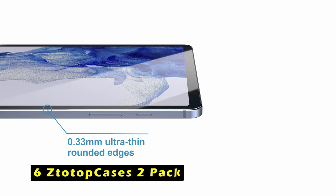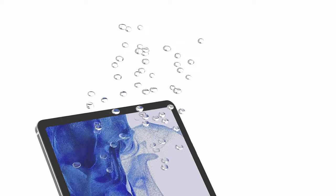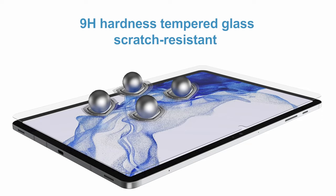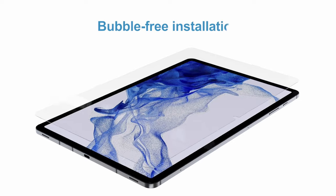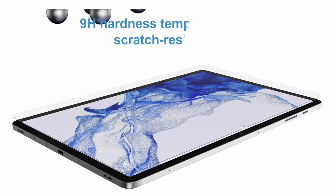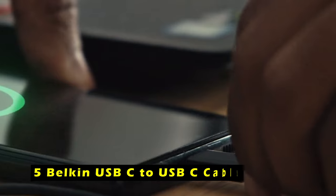On number 6 is StatoP Cases 2-Pack. The StatoP Cases 2-Pack is a reliable and affordable screen protector designed specifically for the Samsung Galaxy Tab S10 Ultra. Crafted from tempered glass with an impressive 9H hardness, this protector provides robust protection against scratches and shocks. The HD clear screen protector maintains a high transparency of 99%, ensuring vibrant and colorful visuals, allowing you to enjoy your tablet's display with minimal distortion and glare. With a thickness of 0.33mm, the StatoP Cases protector preserves the original touch sensitivity, ensuring quick app launches, smooth video playback, and responsive gaming performance.